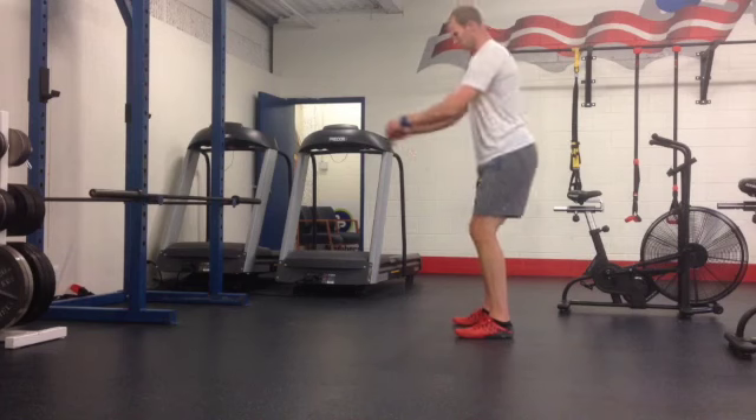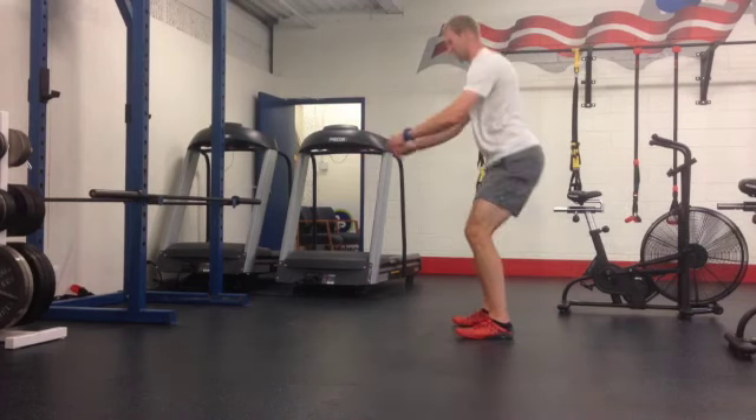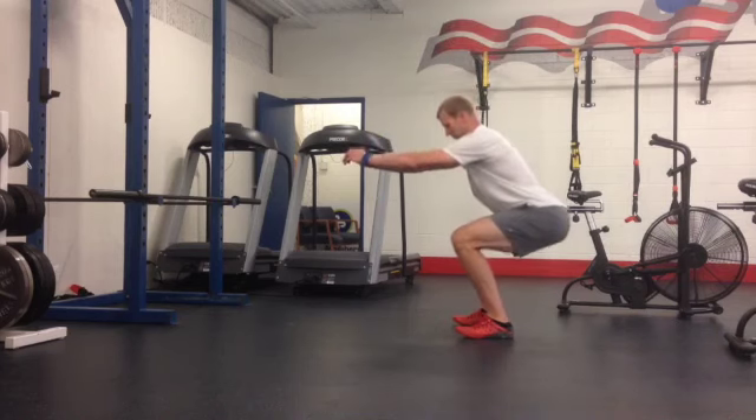Really, we want your butt to be well behind your heels — almost like you're sitting down on an imaginary chair. Your feet are going to stay flat, weight spread out through your feet, but mostly in your heels.